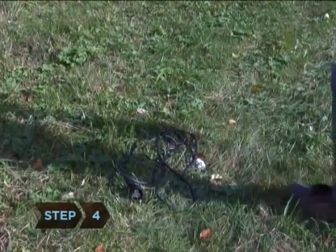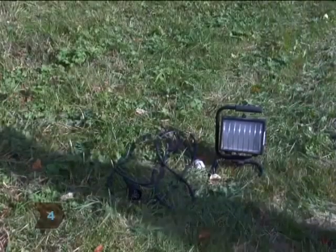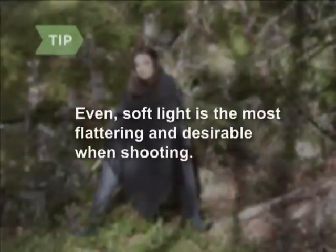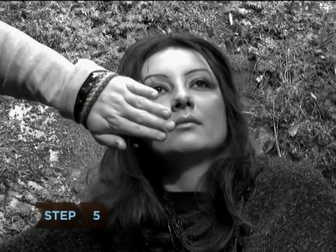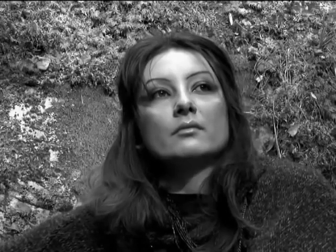Step four: while the model is prepping, set up any artificial lights that you may be using. Even soft light is the most flattering and desirable when shooting fashion photography. Step five: try eliminating any unwanted shadows on the model, unless it is part of your stylistic expression and concept.